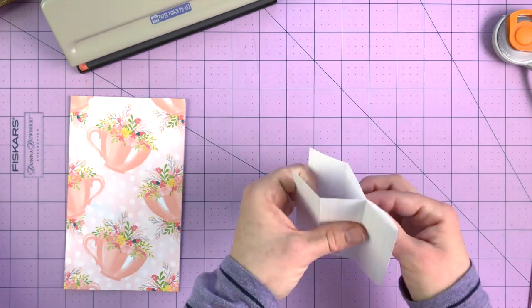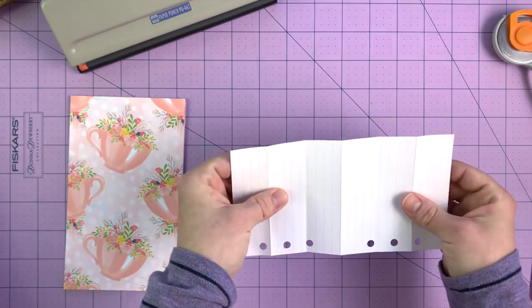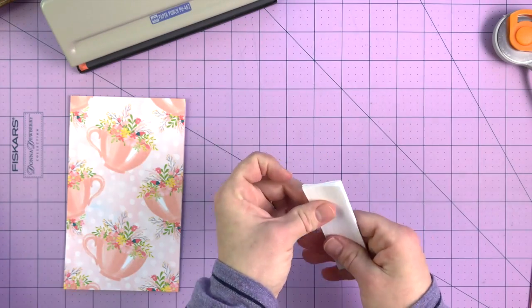I started making dividers years ago, and that was before the tab really was a thing, so this is just the way I've always done it. I've folded a piece of paper into six even spaces — pretty even, not 100%, but they'll work for what I need.